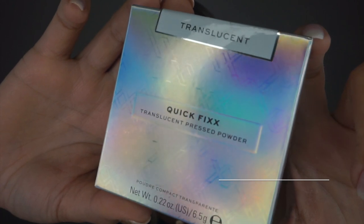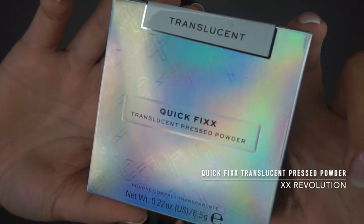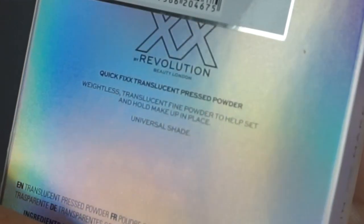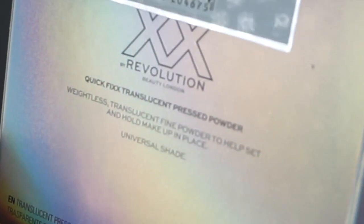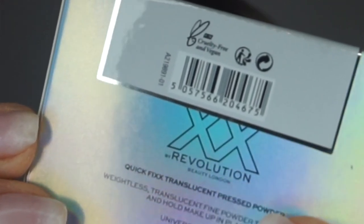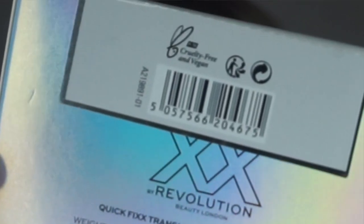If you've seen my last few videos, in the first one I said I'm going to do a few different videos reviewing different XX Revolution makeup products. In this video, I'm checking out this Quick Fix Setting Powder — quick fix translucent pressed powder, weightless translucent fine powder to help set and hold makeup in place, universal shade, and it's cruelty-free and vegan, as all XX Revolution products are, which is amazing.